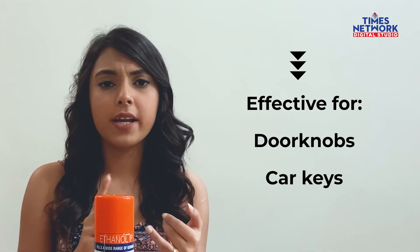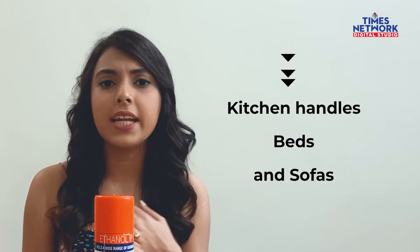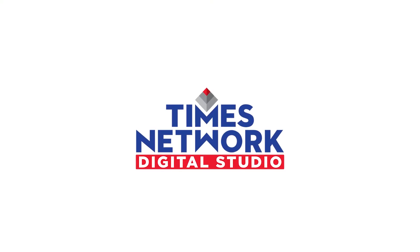I've been using it quite extensively across doorknobs, my car keys, any products that get delivered, even on my sofas and bedsheets. I think it's quite effective and I suggest you get it as well. Thank you.